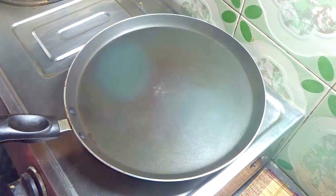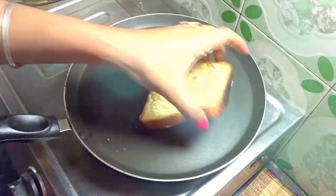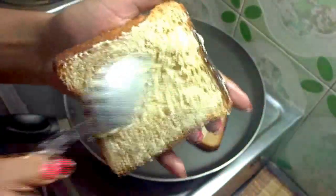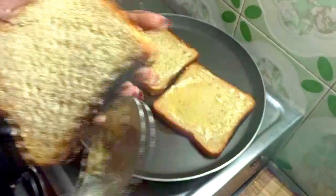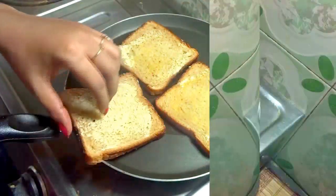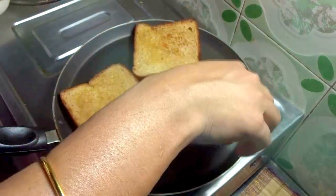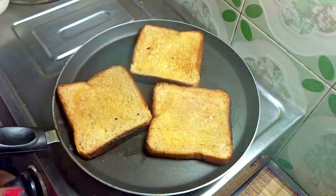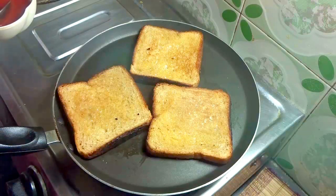Heat the tawa, add butter onto the bread slice, then toast it. I am using brown bread, but you can use any kind of bread. Toast the bread on both sides. Once both sides are nicely toasted, apply some tomato ketchup or pizza sauce.